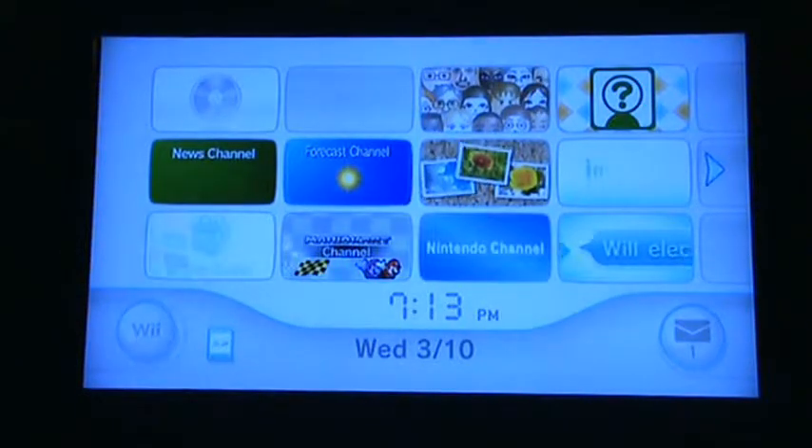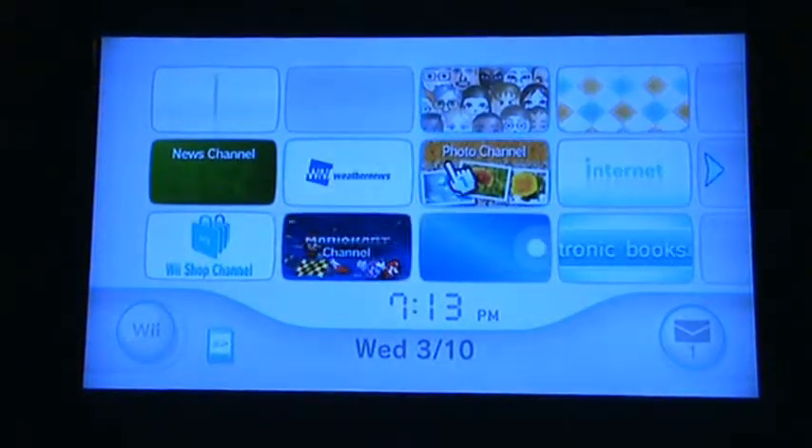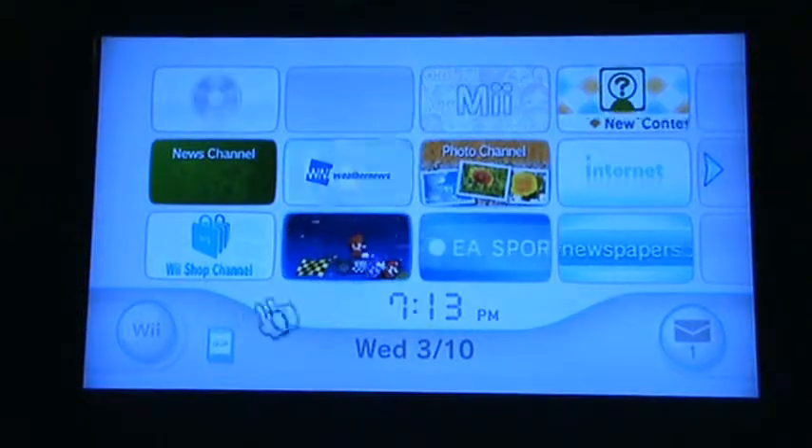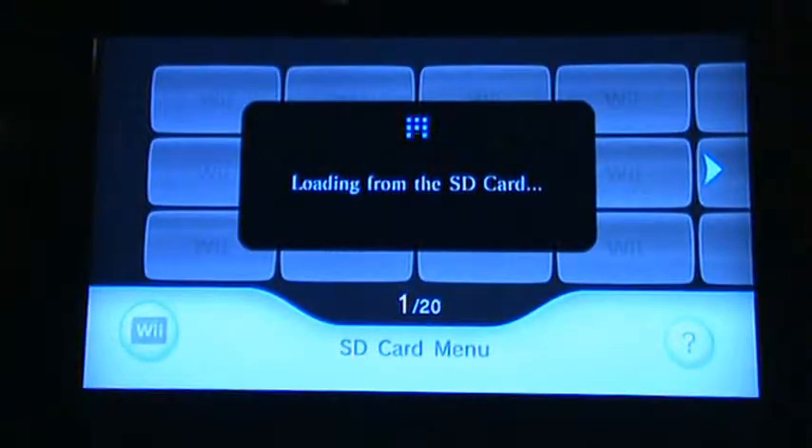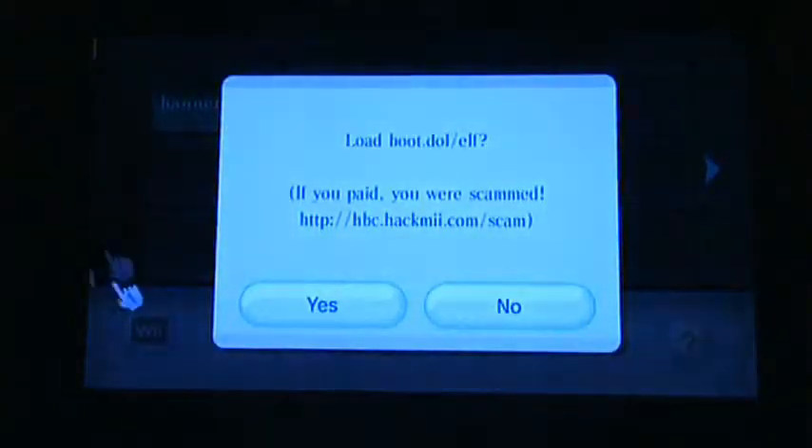You're going to put your SD card in the front. Once it's in, move down and click on the SD icon. It should pop up and say SD card menu. Click that. It's going to say loading from the SD card. Once it's finished loading, you get a message if you put the files on correctly.